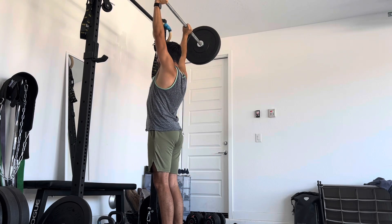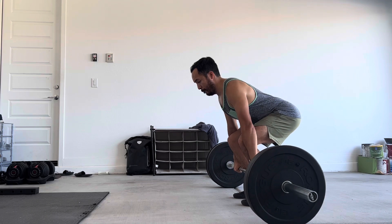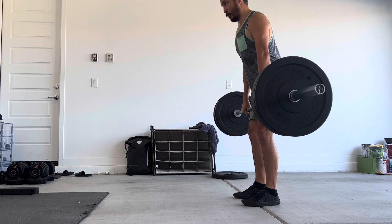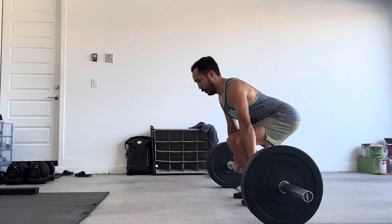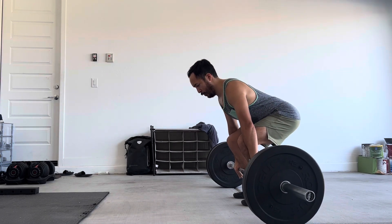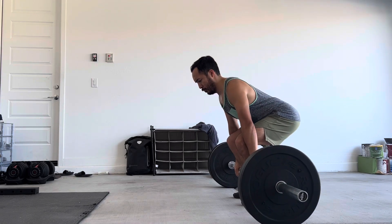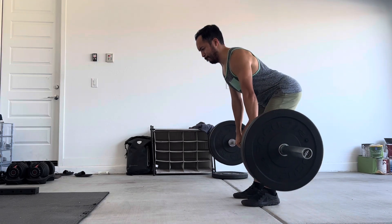Engaging the core on these overhead presses is a challenge — towards the end of the reps I'm arching my back and not keeping my rib cage down. But when it comes to the deadlifts, front squats, and back squats especially, I'm feeling a lot more stable.